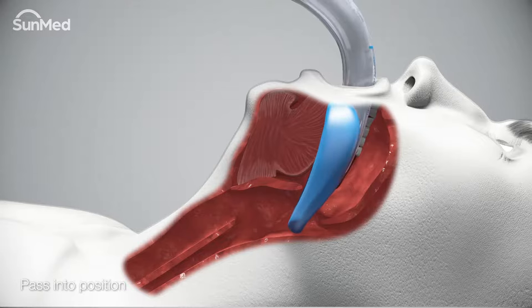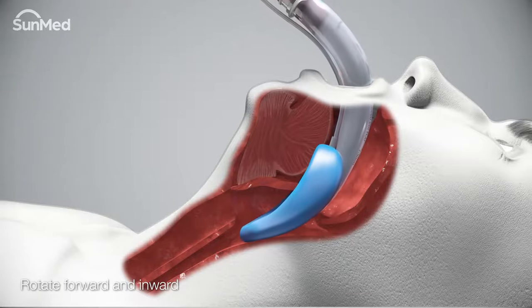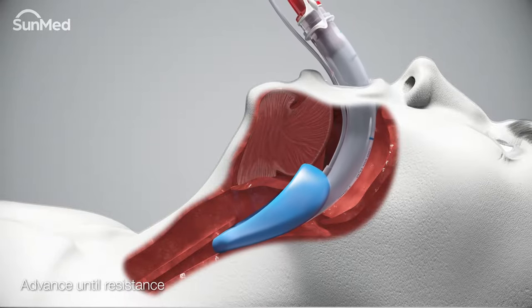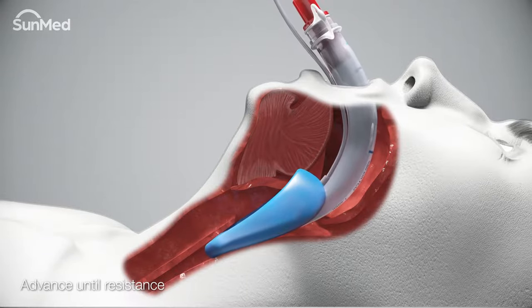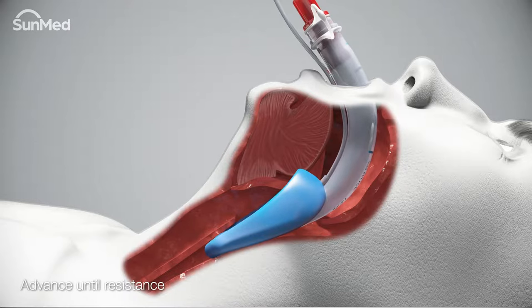Rotate the air Q3 airway forward and inward, aiming for the base of the tongue. Minimal manipulation may be necessary to turn the corner into the upper pharynx. Continue to advance until fixed resistance to forward movement is felt.